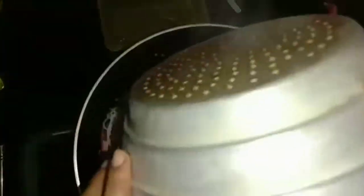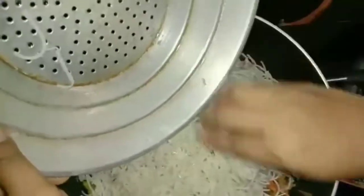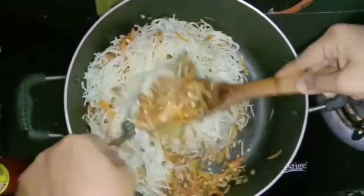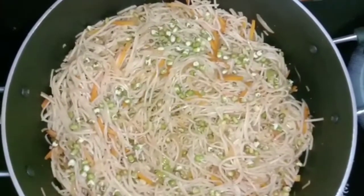I will mix the noodles. The noodles are being mixed. The noodles are ready and they are very healthy.